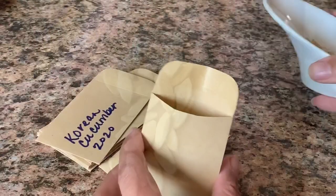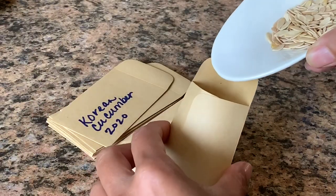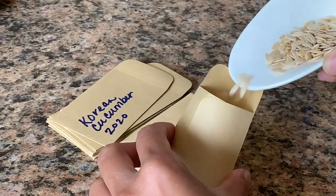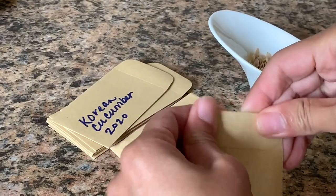Remember to label your seed packets and put the year they were harvested. Thank you so much for joining me today, everyone. I hope you found this video helpful. Please give it a thumbs up and share it with your family and friends. Thanks for watching and happy gardening.